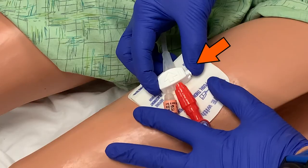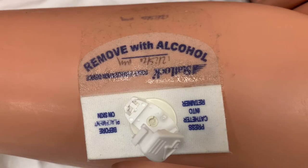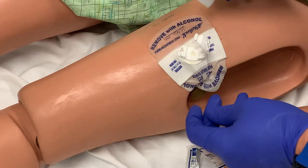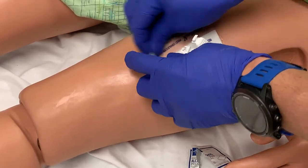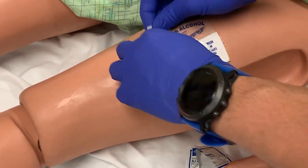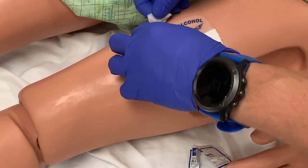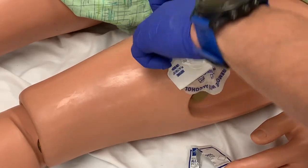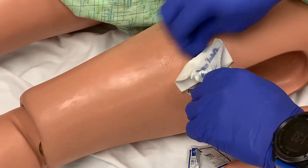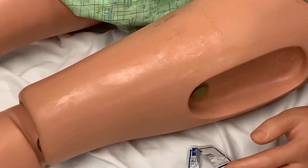Now move to the stat lock. Free the catheter from the stat lock by pinching the clasp and lifting up. Remove the stat lock from the patient's leg using alcohol prep pads — rub the pad around the edges of the stat lock. The alcohol will help neutralize the adhesive, allowing you to easily peel up a side and continue rubbing where it is still attached to the skin. This method is significantly less painful for the patient and eliminates the risk of skin damage that could occur if the device were quickly ripped off like a band-aid.